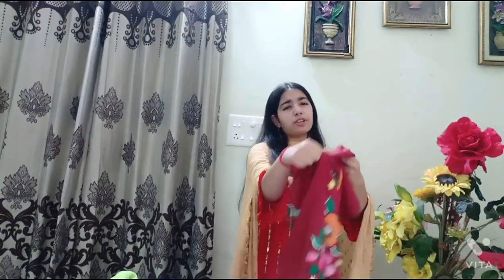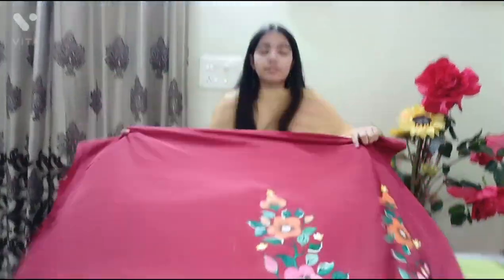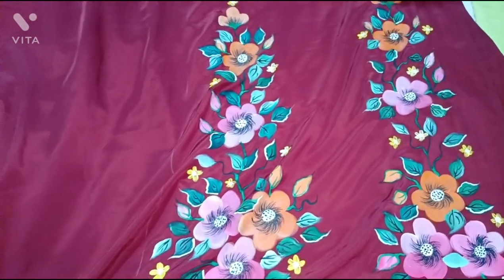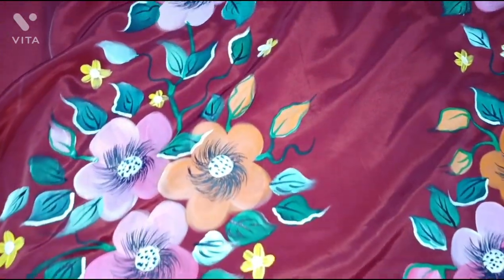Next one is semi crepe — my favorite fabric because it's really soft. For people who want to wear comfortable clothes even at home with a beautiful dressing sense, you can order these. Semi crepe fabric, mehroon color, with these types of flowers on the suit — matti color flowers, pink orange design with leaves.